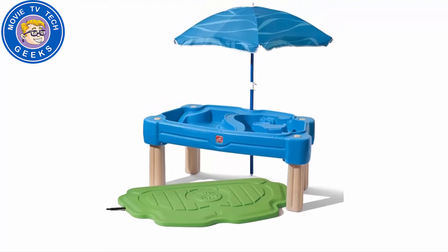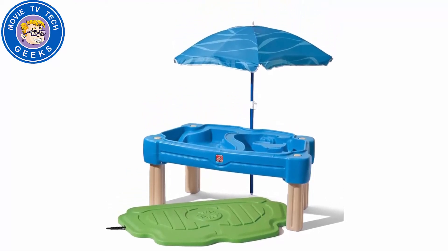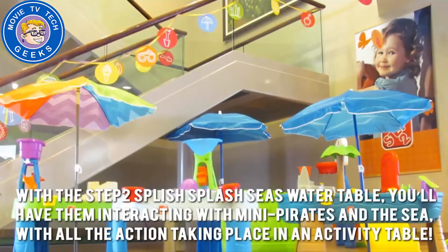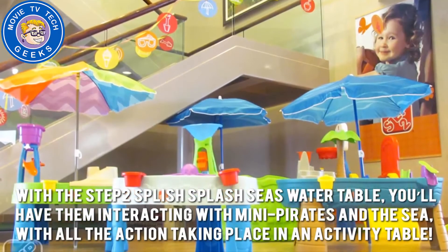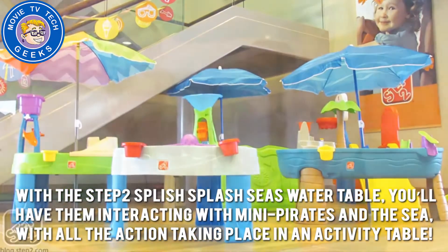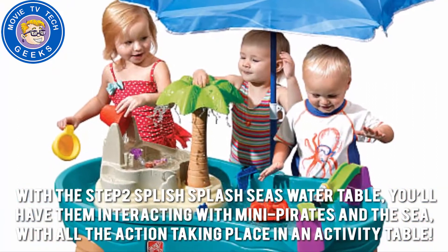Sometimes a mini pool just isn't enough, so why not take your kids to the high seas instead? With the Step 2 Splish Splash Seawater Table, you'll have them interacting with mini pirates and the sea, with all the action taking place in an activity table.